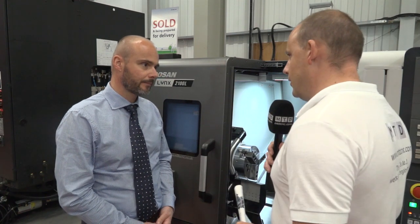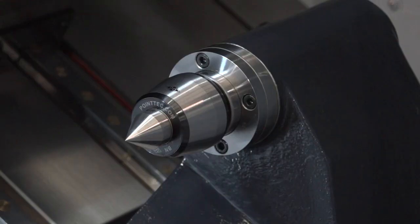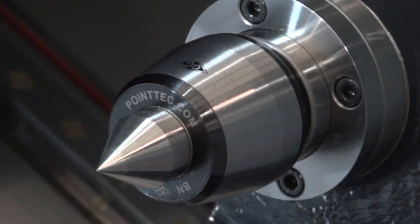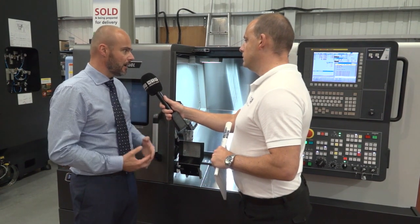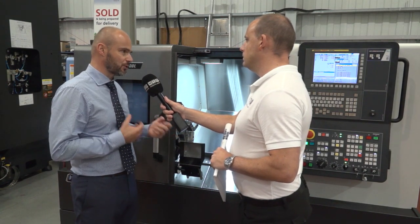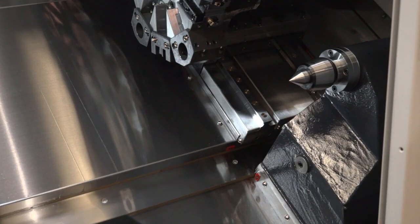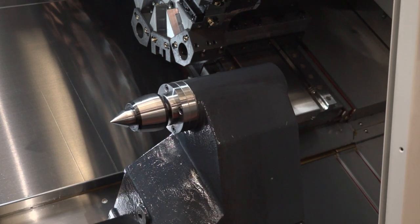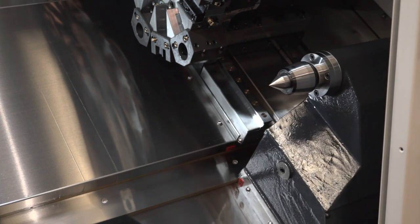If you don't have a sub-spindle, you need a tailstock. Tell me about this tailstock, because it's changed from the previous generation. Well, traditionally the Lynx basically had a manual body with a programmable quill — you'd position the body, bolt it into position and then program the quill forward. Now what this machine has got is a fully programmable tailstock, which via a hydraulic cylinder and an encoder, positions the tailstock to where you want it. The advantage is speed — rather than position it and program the quill to come out, the whole body just moves, giving you loads of room for the next part.